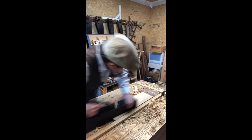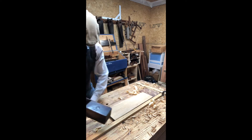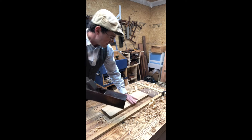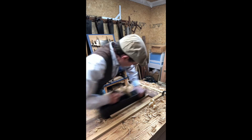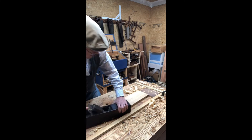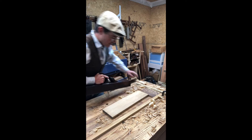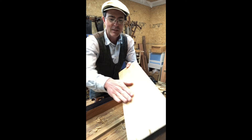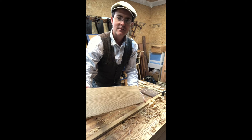Now this plane is taking long smooth cuts. Let me move my brace out of the way here. There we go. All right, let's try that. There we go. And we have a much, much smoother, cleaner surface there for sure.